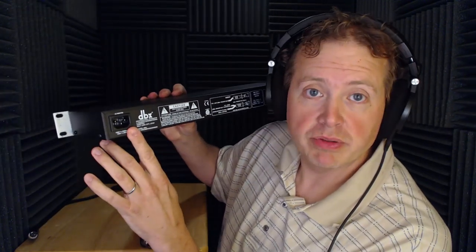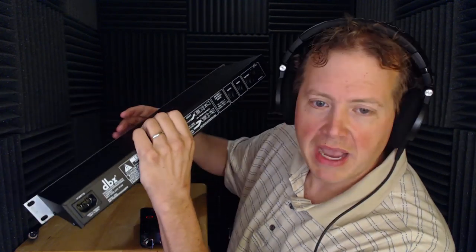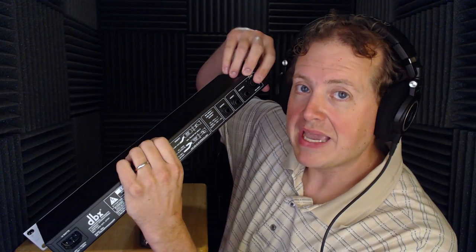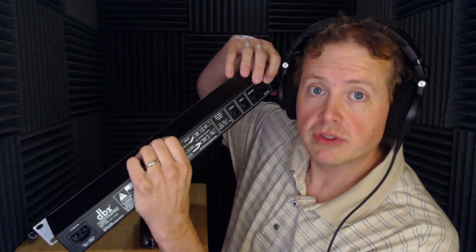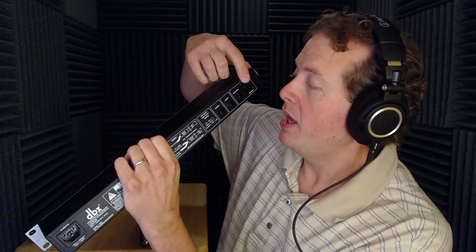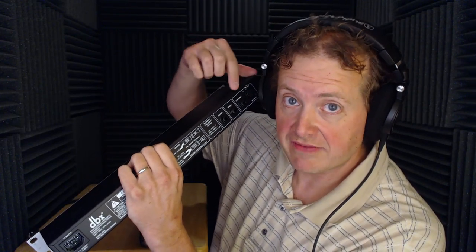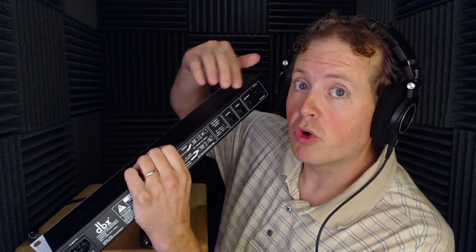Starting with the back — power plugs in there. It's only 15 watts power consumption. It has a mic and a line level input. This is a standard XLR input, and this here is a TRS — tip ring sleeve — input, which means it's a balanced input. You can actually plug a mono cable in there as well, but it does accept a balanced input. TRS means tip ring sleeve, so if you didn't know that, now you do.